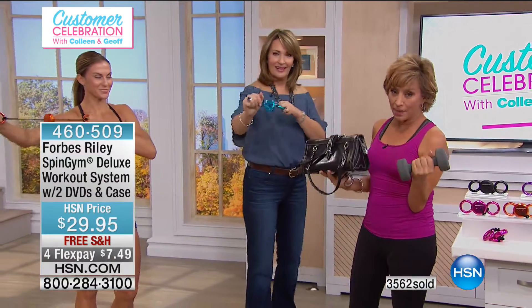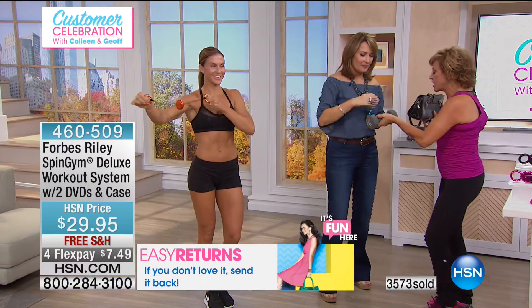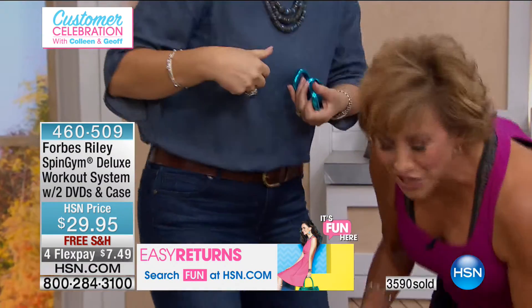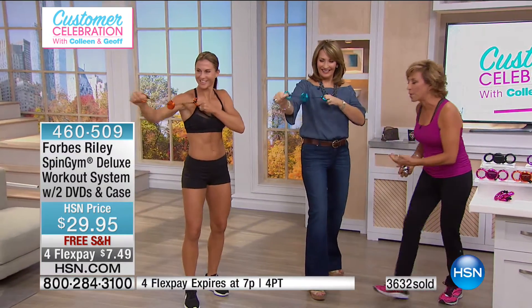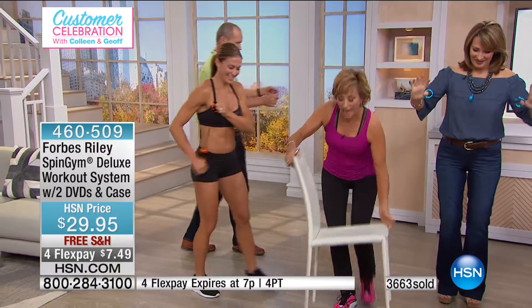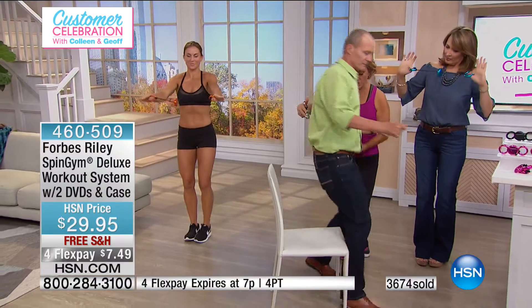This DVD sells separately for $29.95 — we're throwing it in free. You're also getting a one-year 'Fit with Forbes' membership, normally $10 a month, meaning $120 value — yours free. That's a whole community of people to share ideas and get inspired. It's a lifestyle, not a toy. My sisters who travel love to take Spin Gym — if you're a girl on the go or don't have room for big equipment, this is for you. We are losing colors as we speak — do not wait.